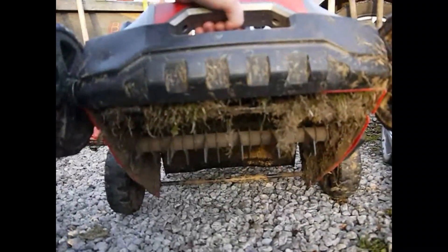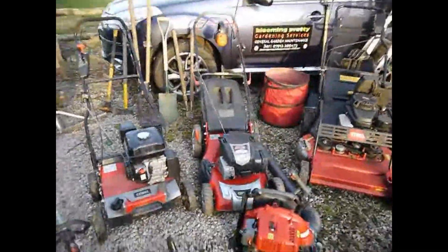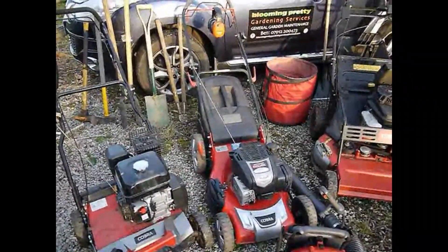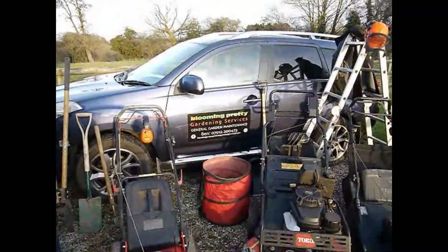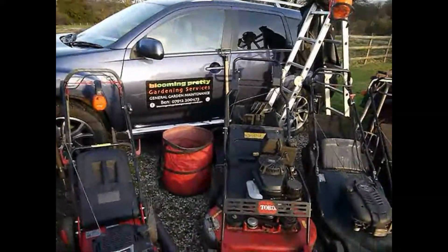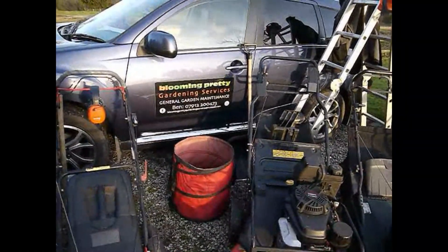I'll just show you the blades underneath it — there's the blades. Just had a new back put on it, because when I bought it, it came broken. Then I've got the Cobra 3-in-1 lawnmower. There's my bag. There's my car with its signs on the side. I've got just a snow shovel that I use for leaves and light debris.